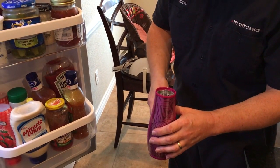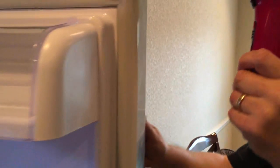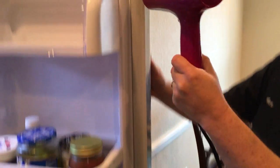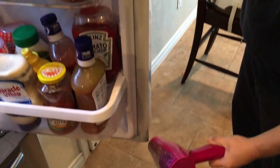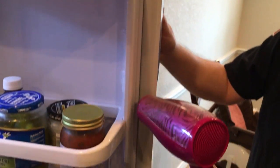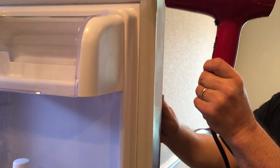Once everything is installed, take a blow dryer set to medium heat and run it along the gasket. What this does is make the gasket pliable and helps it adhere to the door itself. You don't have to do this, but it helps — just continue to go up and down along the gasket.